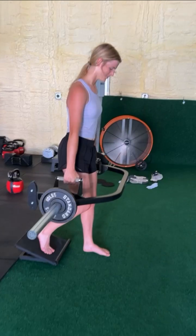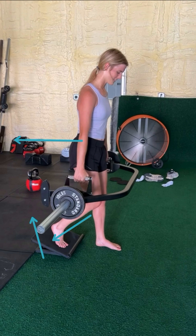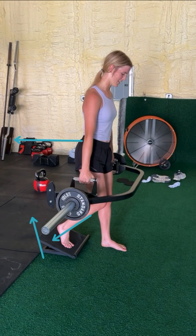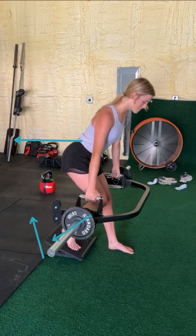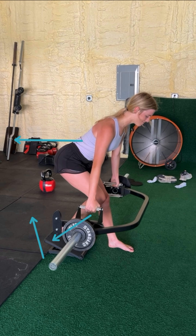80% of your weight before you start should be driving into that slant board. To descend, I'm going to lower the bar by pushing my hips out — not by leaning my head and shoulders forward, that is a no-no. I'm only going to push my hips out until my hands get to about the height just below my kneecap.